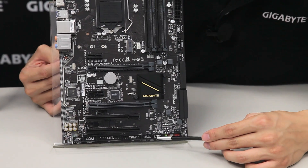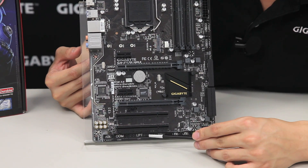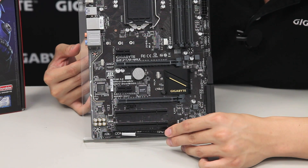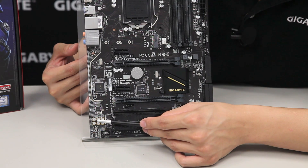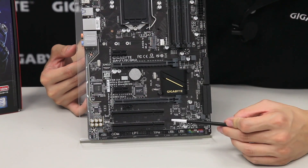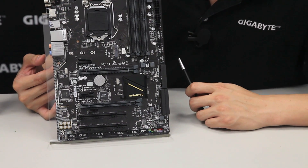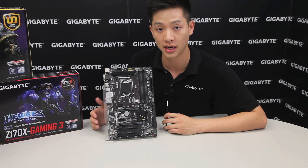Right next to it we have two USB 2.0s, and we also have the TPM for the Trusted Platform Module, LPT pin headers for legacy printer support, and a COM port, as well as your front panel audio. Right here is our audio section — you can see the high-end audio capacitors as well as our audio noise guard running along the board. This board also has two PCI Express slots, two PCI slots, and an additional two PCI Express x1 slots, so you're able to do CrossFire with AMD cards.